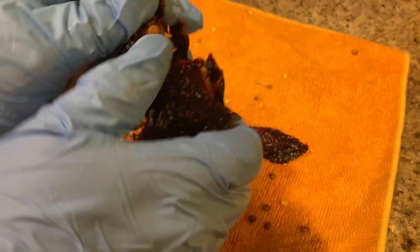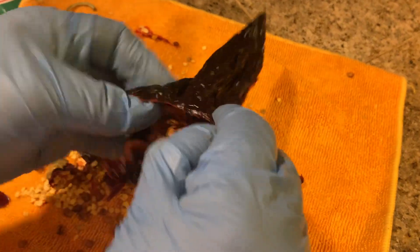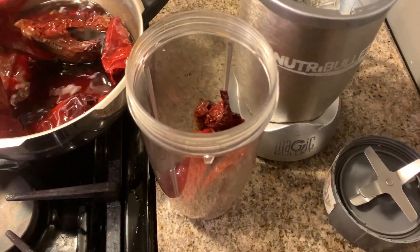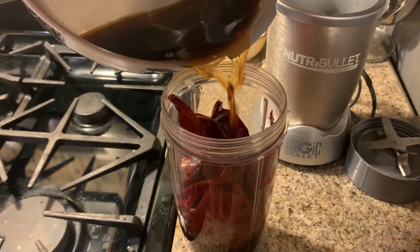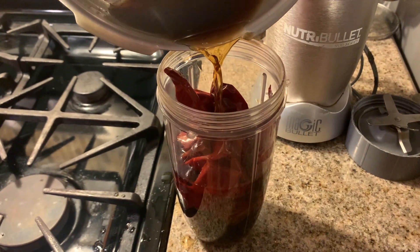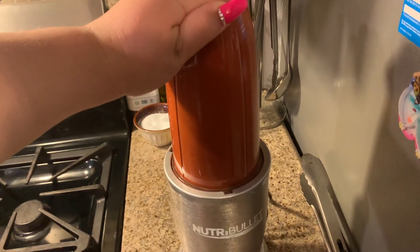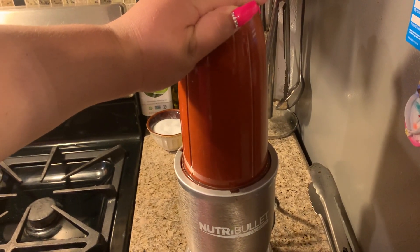Next we are going to go ahead and devein our chile guajillo and chile pasilla. This is what we will use to make the salsa that gives the menudo its color. We'll boil the chiles — you want to use a good bunch. For this specific recipe I am doing about 15 pounds of menudo. The meat does shrink down, so this is a perfect ratio. If you're using less meat, cut down on the ratios. For that amount of meat we're going to use about una cabeza y media de ajos. We'll blend this up and get our sauce ready, then set it to the side.